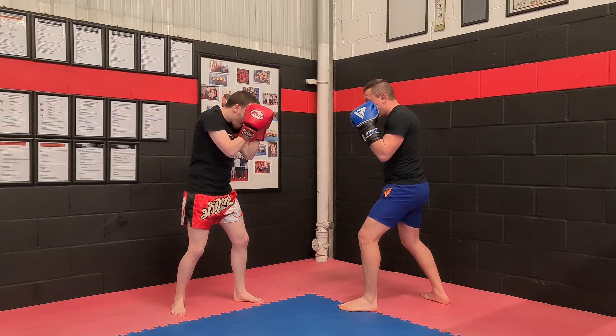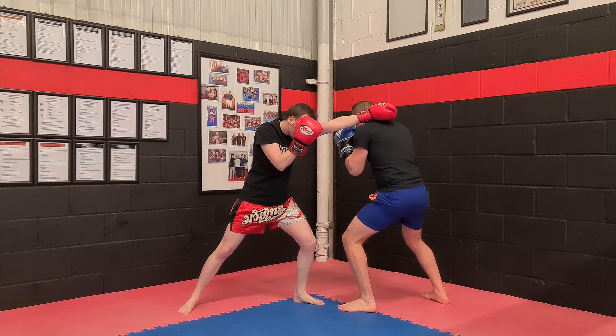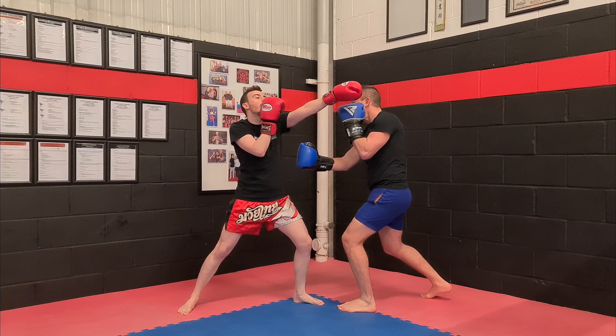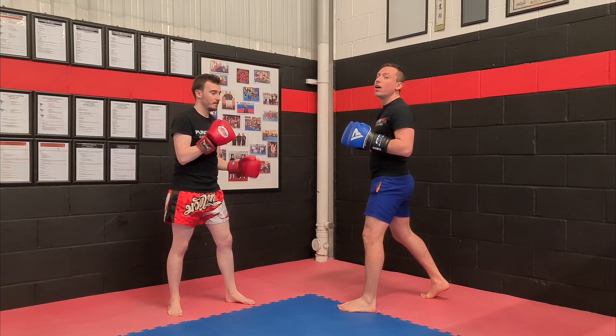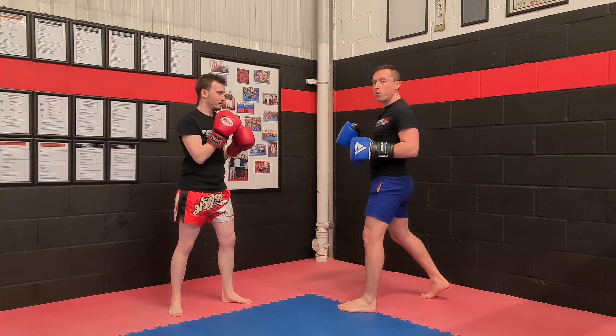As you slip, get your weight just here and then you throw your uppercut. Now, if he's strong and he takes that shot, more than likely a cross is going to follow. So you want to get used to rolling your head or moving your head afterwards.